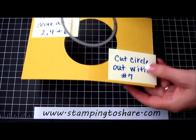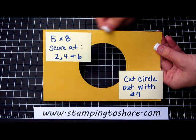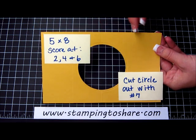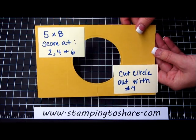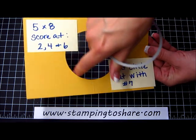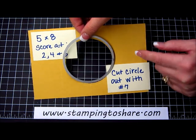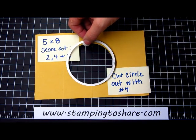Now the next step is to make the pop-out part of the card. You want a 5 x 8 inch cardstock to start with, and then you'll score it at 2, 4, and 6. So 5 x 8, score it at 2, 4, and 6, and this is in the paper color called Hello Honey. Then you're going to cut out the very center, just center it right in the middle using circle number 7 — one smaller than our template.